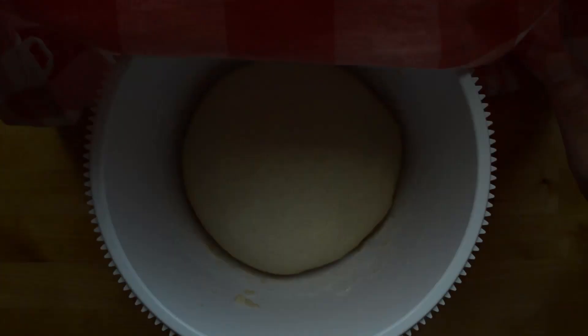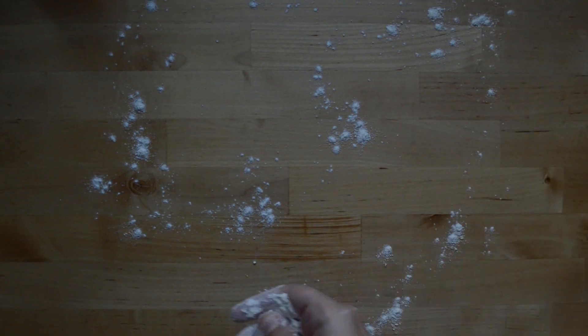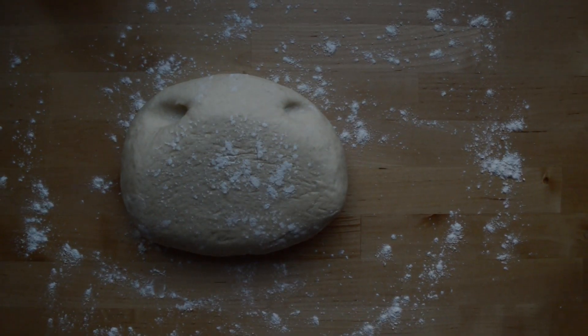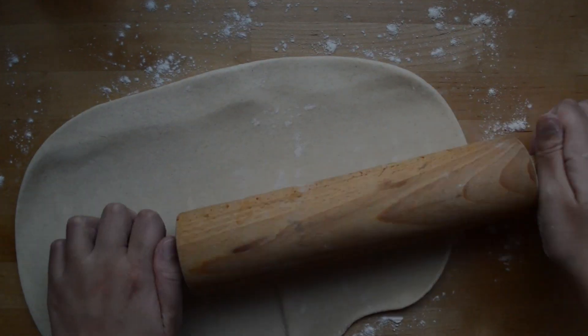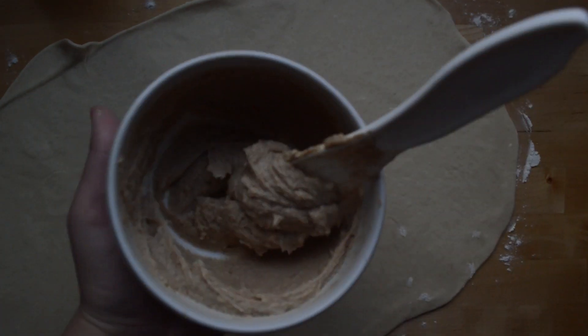We're going to roll out our dough. Don't forget to put some flour on your work surface so it doesn't get sticky. Put your dough and start rolling it out. Ultimately you're going for the shape of a rectangle — it doesn't have to be exact, but something like that because we'll be folding it later.